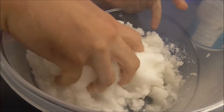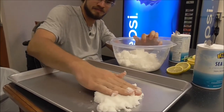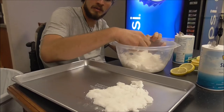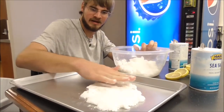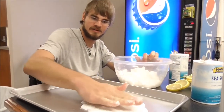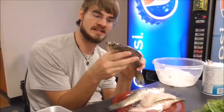We got our salt mixture all made up. Now we're going to put it on the pan — we've got to put a layer down, about an eighth of an inch thick. We have our fish that we caught on our fishing trip on Boomhauer's channel. Now we just take our fish and pat them dry with paper towel — on the outside as well as the inside.